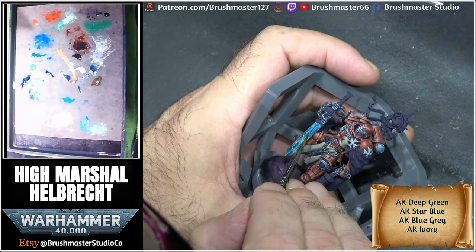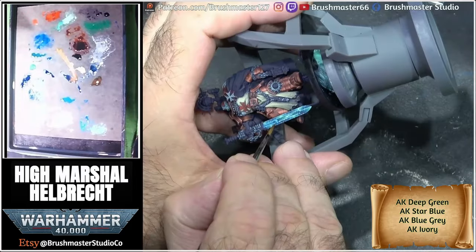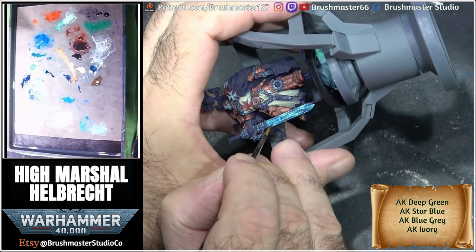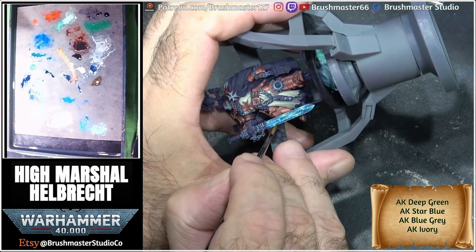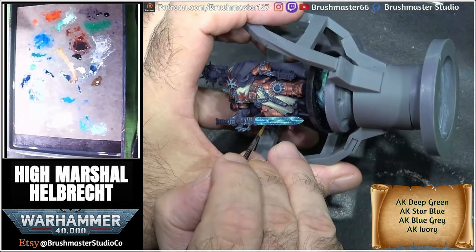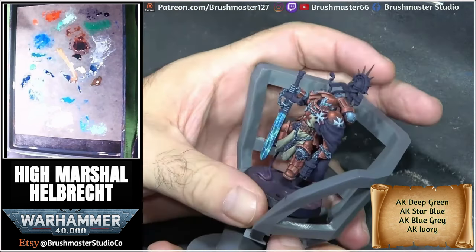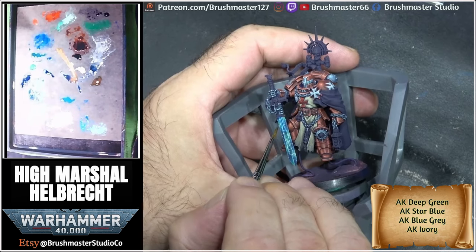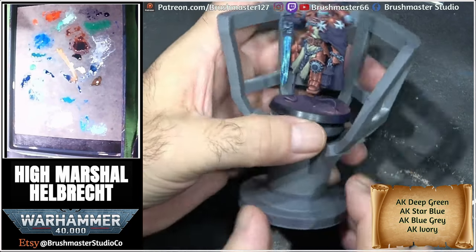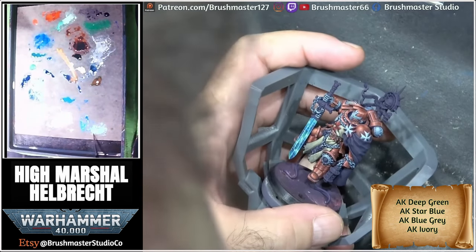When I'm painting anything like this, the first layers — the darkest layer — would have been my thickest consistency of paint, so I would have a much lower water-to-paint ratio for the outer colors. As I get lighter and lighter with highlights — and this usually works for everything I paint — the paint gets thinner and thinner and I have less paint on the brush, because as I get to lighter, higher values I want them to be smaller and I want to have more control with my brush. So it's important to get your mixes thinner and thinner as you go.